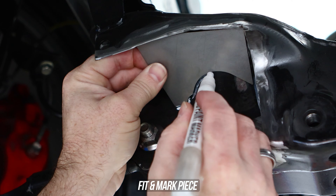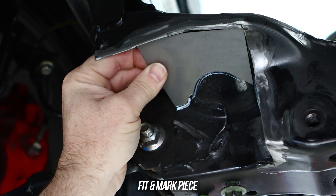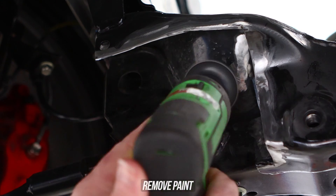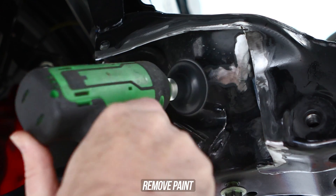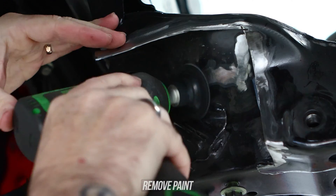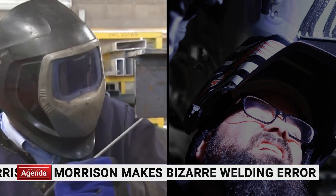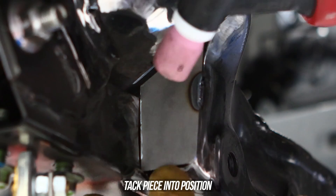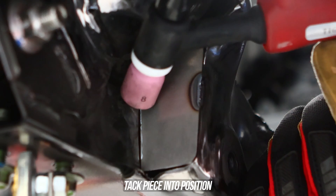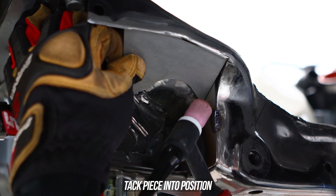Get your half-pipe silhouette, throw that up where it needs to go, and mark that out as well — grinding the paint off that into submission too. Remember to have all the required safety gear, like a welding helmet. Now get your favorite welder and mask, throw that tooth up, and tack it into position. Then grab the half-pipe, throw that up, and tack it gingerly into place.